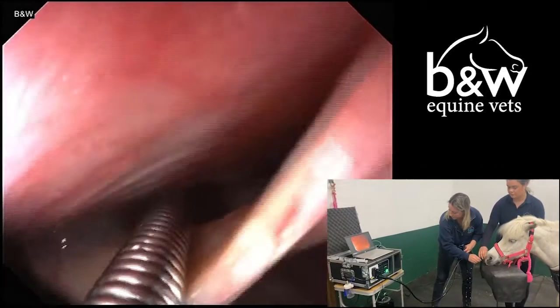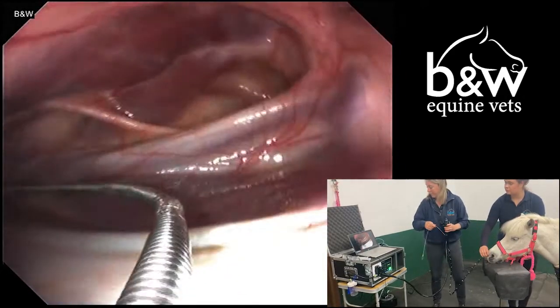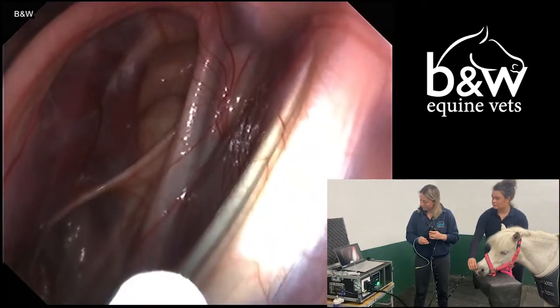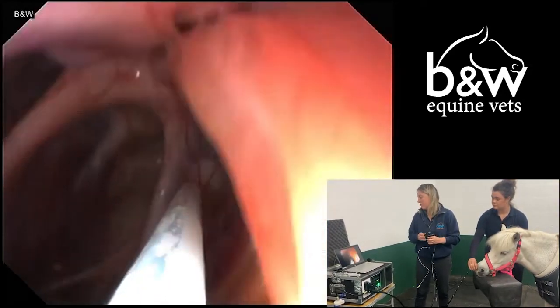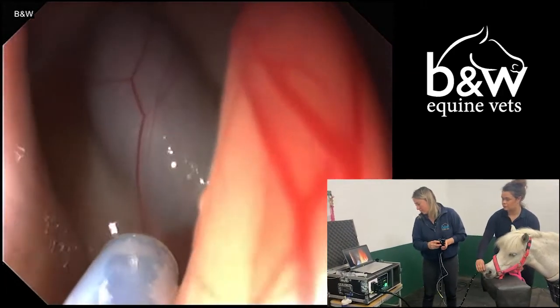So, in order to get into the pouch, we use a guide wire to help us dictate the direction of the endoscope as we pass it. Here we've passed into the pouch and now we will exchange the guide wire for a plastic pipe which we can use to perform our wash.